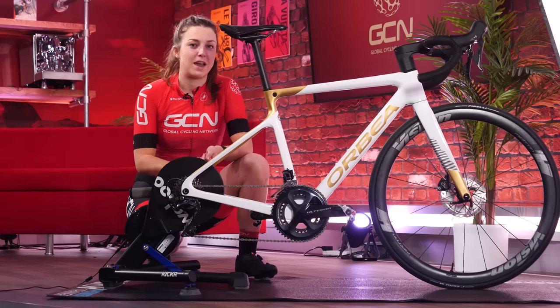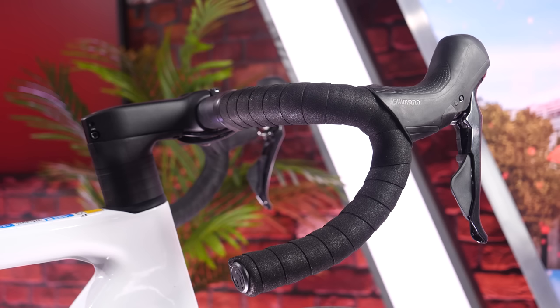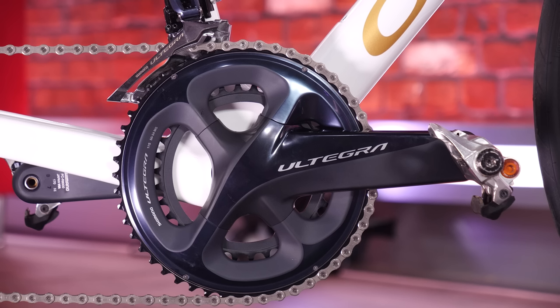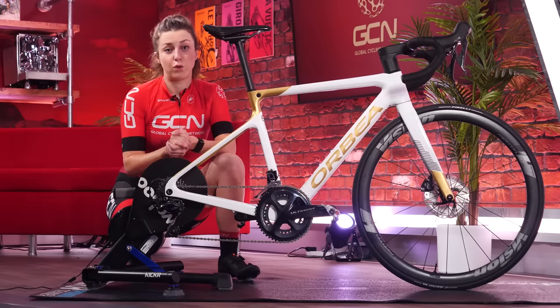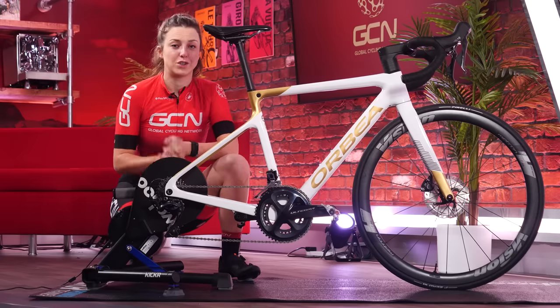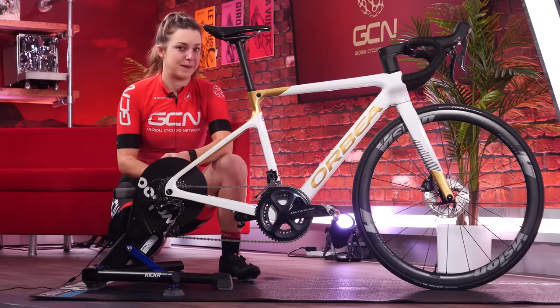There are three main parts of the bike that you can adjust to ensure a proper fit: the saddle, the stem and the handlebars, and the cranks. If you're buying a new bike from a bike shop, make sure you get them to set things up properly for you before you take your new pride and joy home, because some adjustments, but not all, can cost a little bit of money.